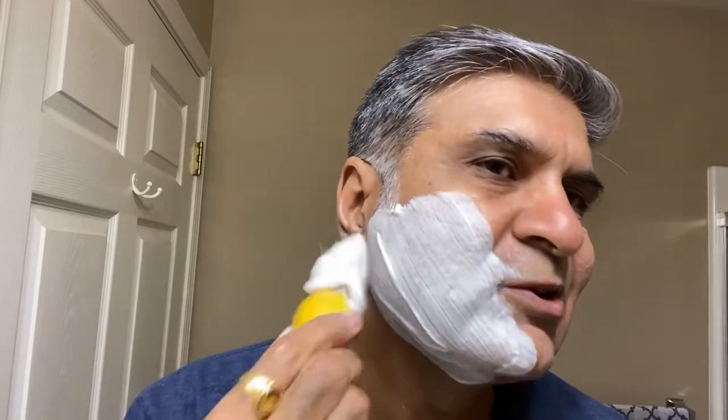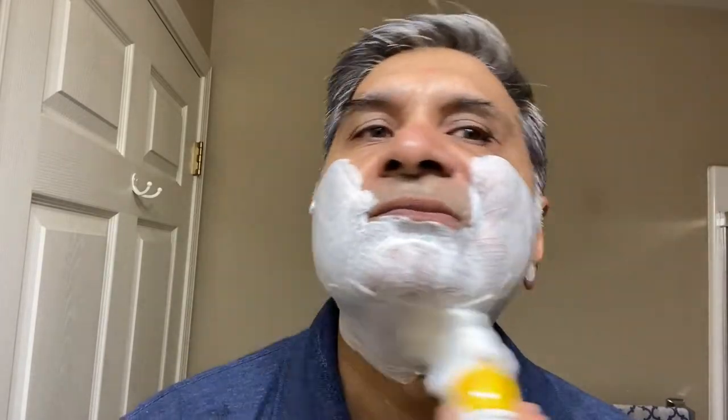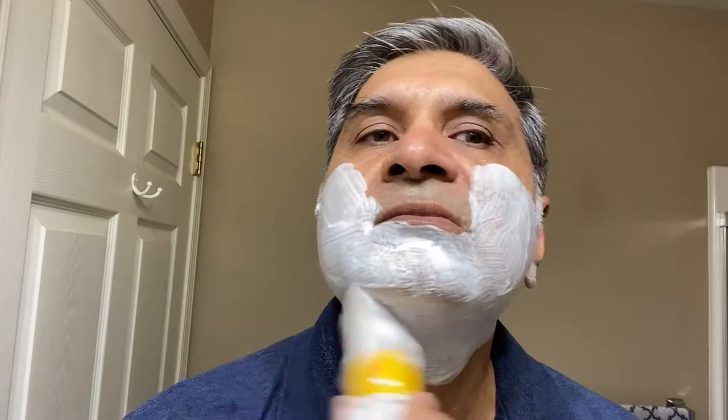Getting ready for second pass. Ready for pass number two — across the grain.